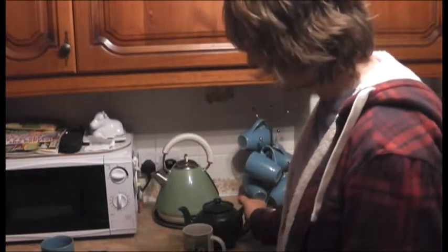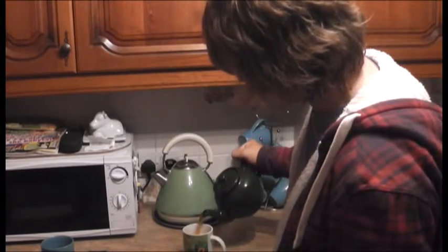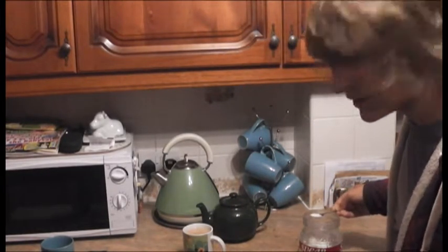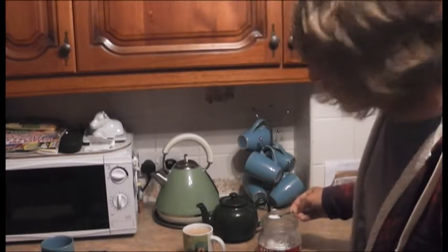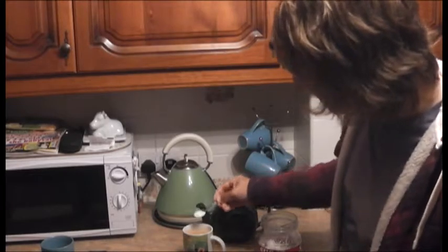When you think it is time, you can pour your tea into the mug, just like that. Next, we have the sugar situation and whether you need some sugar in your tea. I particularly like sugar, so I put one in.